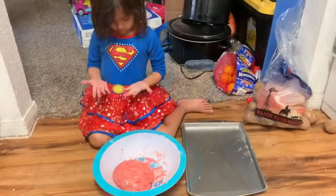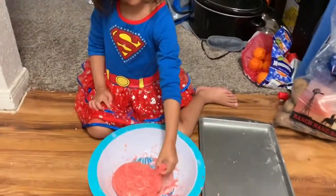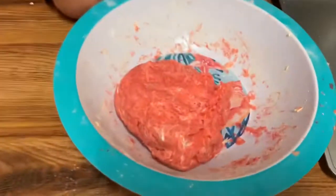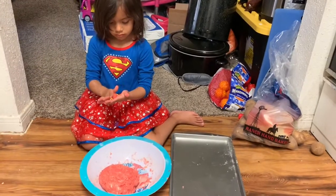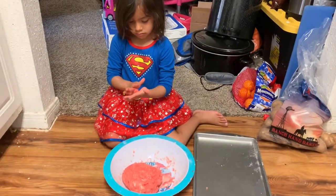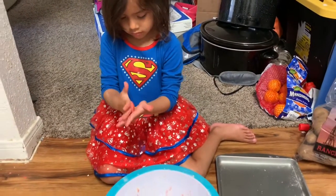Now add things in. It is time to shape the cookie dough. All right, super girl, good job!